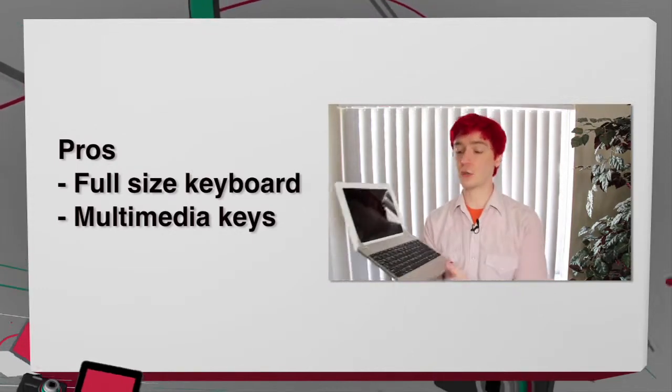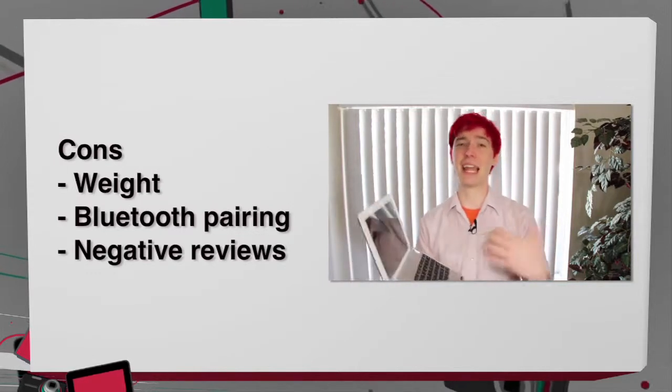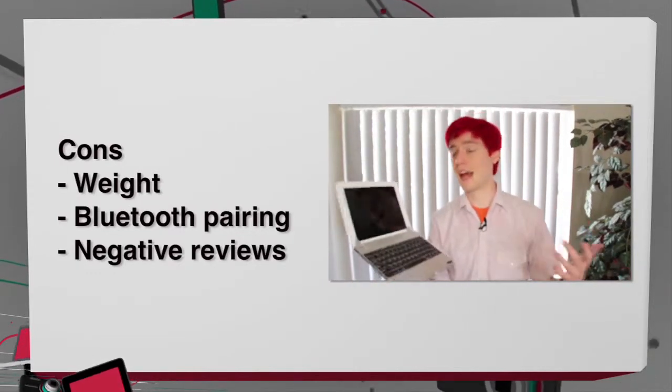On the cons, this was pretty heavy — I didn't like hefting around the exact same weight as an iPad Air. The weird Bluetooth pairing process that you have to go through is a con. And then finally, the horrible Amazon reviews is also a big con.